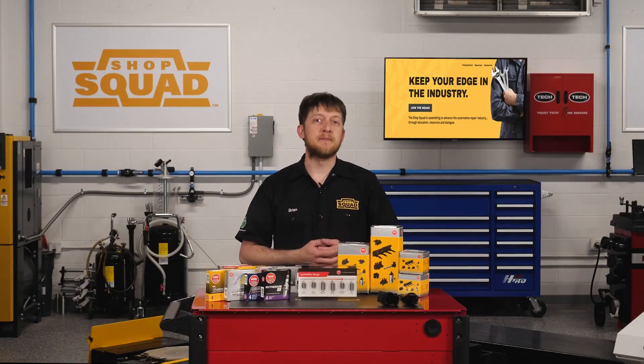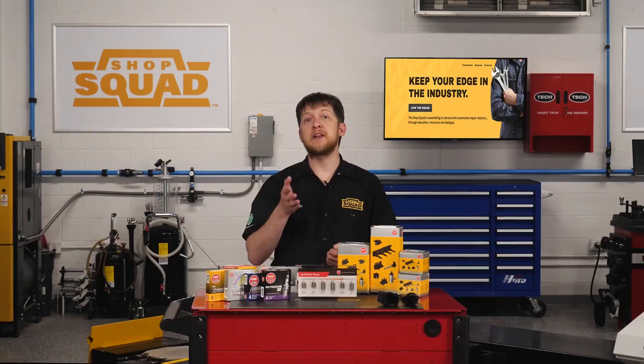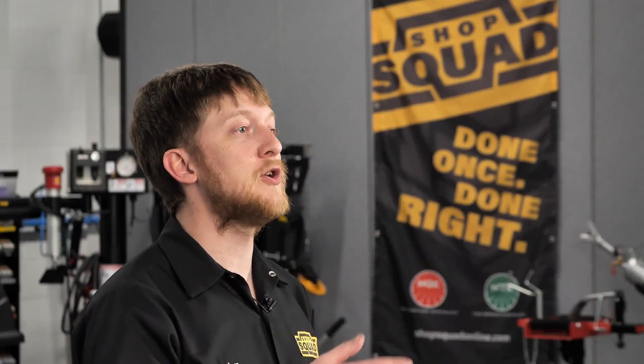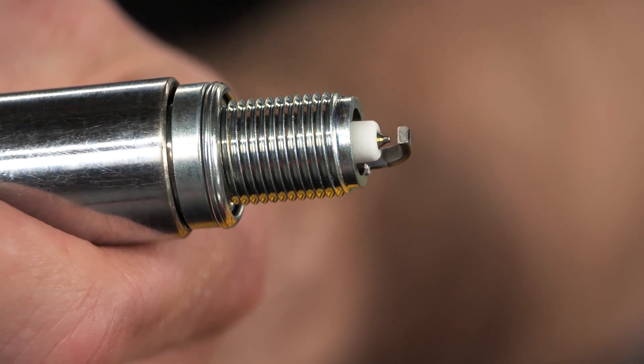Next up is iridium. The center electrode looks a lot like the fine wire platinum plug but it is made of iridium. Iridium has a higher melting point and is six times harder than platinum. This improves the longevity of the spark plug, allowing for longer service intervals. Like platinum spark plugs, these can be found in single and double iridium electrodes.